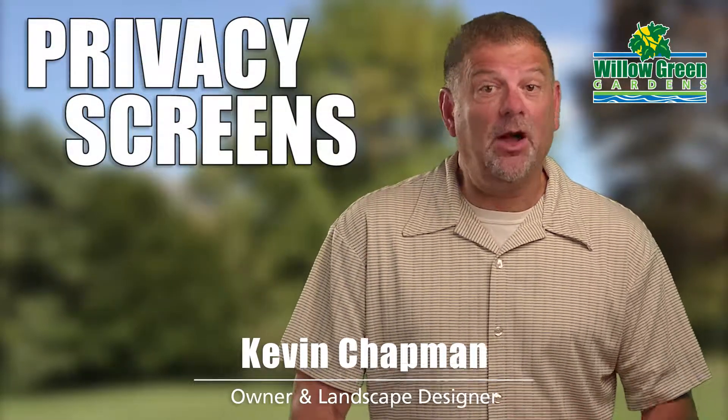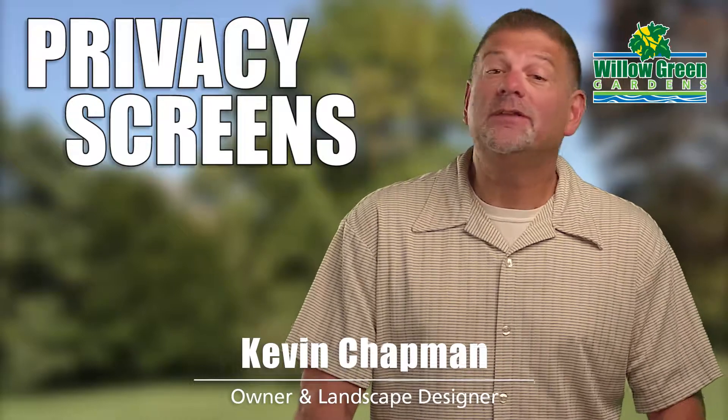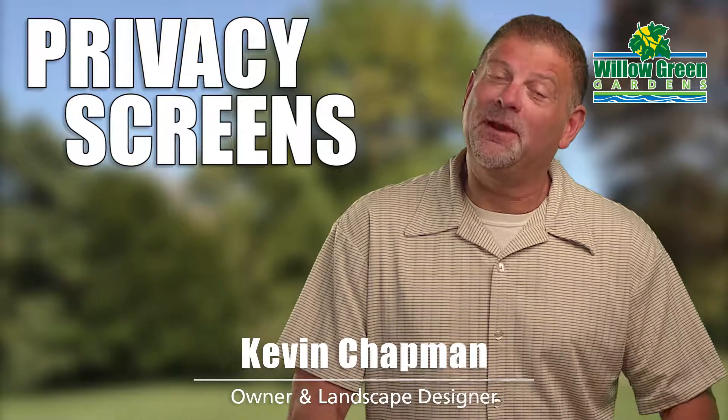One more thing about screening off a neighbor's property: don't worry about your neighbor taking offense. Adding privacy to your home adds privacy for them as well.